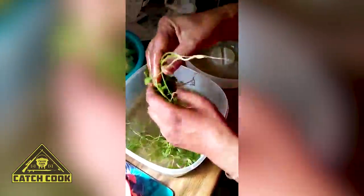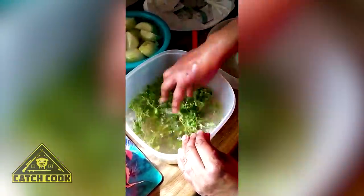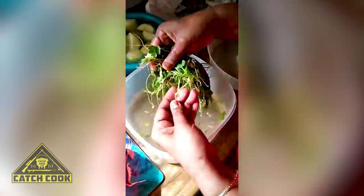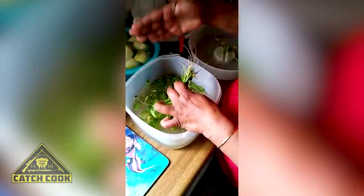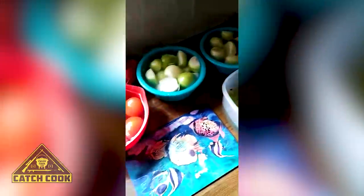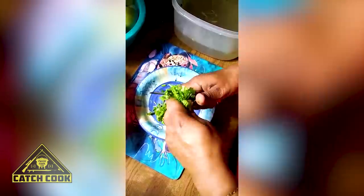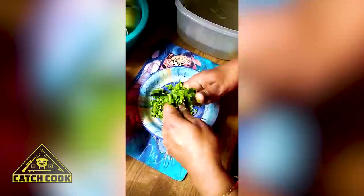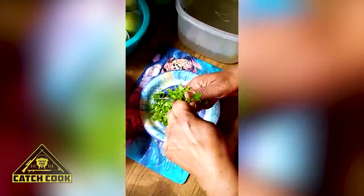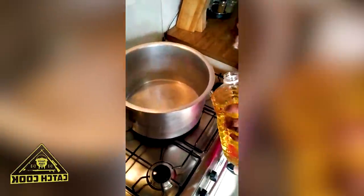This is coriander — fresh coriander. Put it in water and wash it out because there'll be sand on it. I put it in gently when I'm cooking the onion and the tomato, and then the flavor goes into it. I don't use a cutting board — I hold it in my hand and just cut it up finely. Some people use a chopping board and chop it up that way. I've got my pot, which is a very big pot.